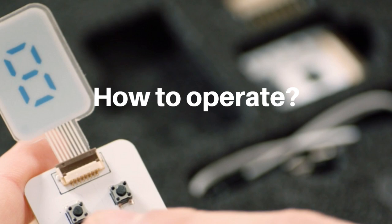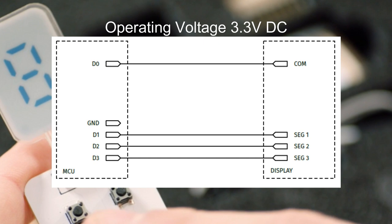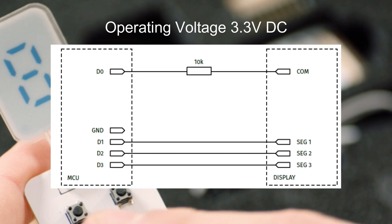Operating these displays is very easy. You just need to connect the segment electrodes and common electrode to your MCU and you can drive directly if your MCU voltage is within the operating limit of 2.2 to 3 volts. You can connect your MCU to the display directly as shown in the diagram.